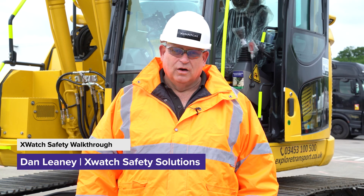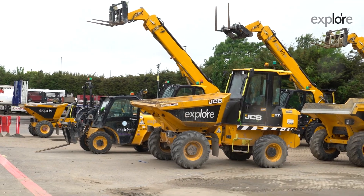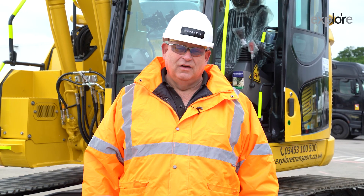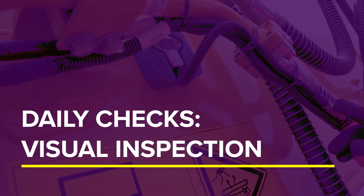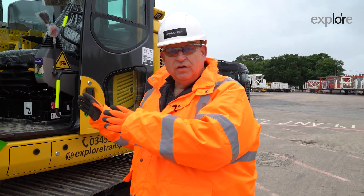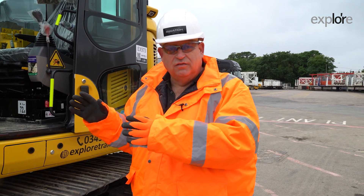Hi, I'm Dan Leaney from X-Watch. Today we're here with Explore Plant and Transport Solutions. We're going to be running through the X-Watch safety systems that they have fitted to their machines. As part of your daily check, before you even start the machine, it's always advisable to do a visual inspection of our X-Watch safety system.